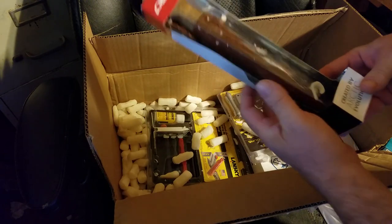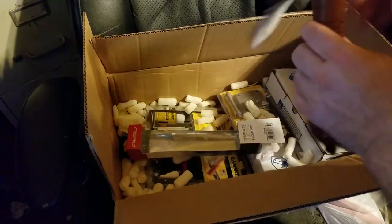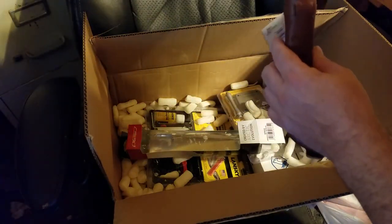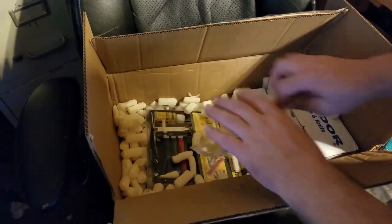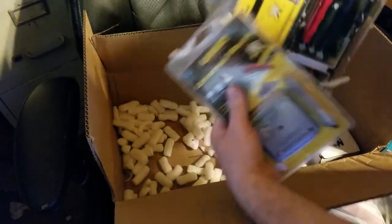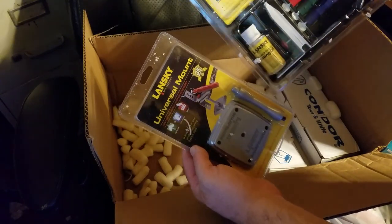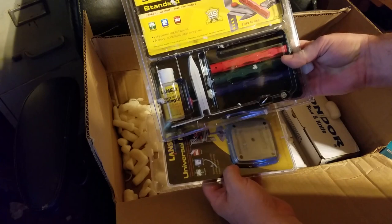And here we have a Martini — I guess that's how you pronounce it. Man, that stuff gets everywhere, it sticks to everything. And here we have the Lansky standard knife sharpening kit. These aren't the best, but they're good enough for getting me started.